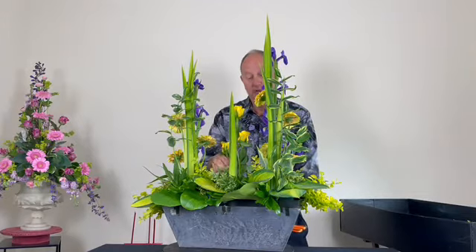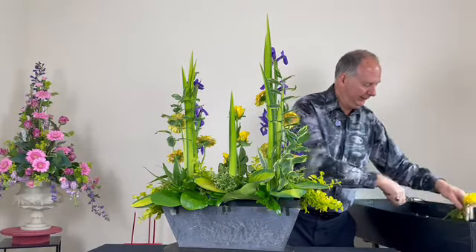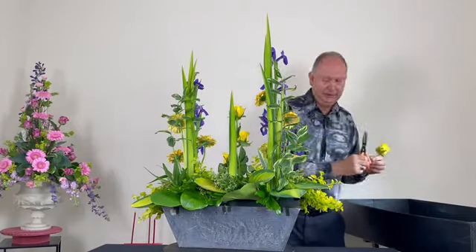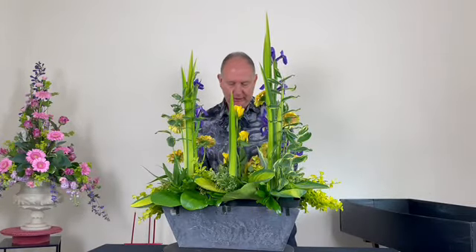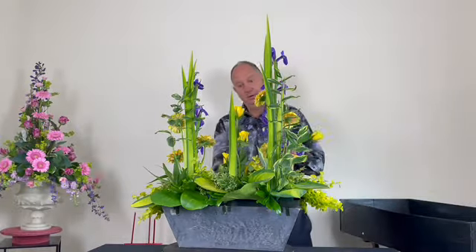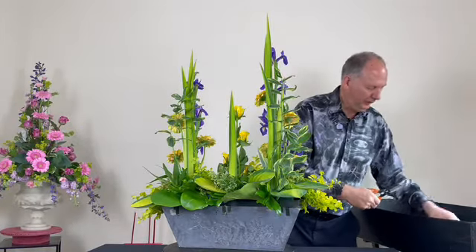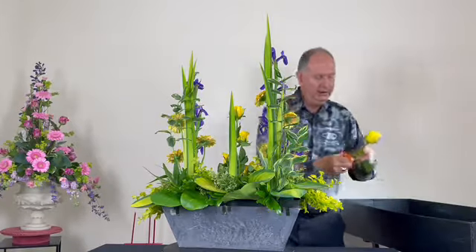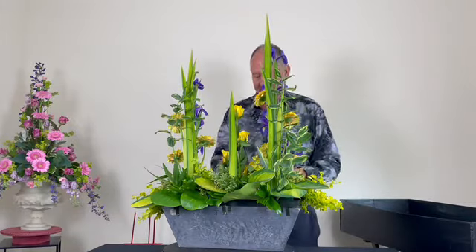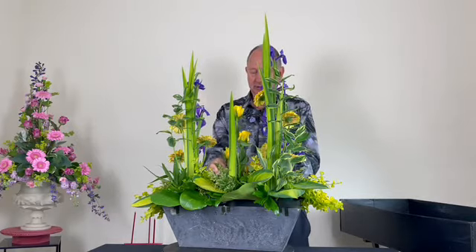When the European designs came out it took me a long time to grasp the way Europeans arranged flowers — being a traditional arranger it was just hard to change my ways. We used to have a lady who lived in Europe for a long time, then came to live in England and did a demonstration on all the European styles, which was quite interesting.